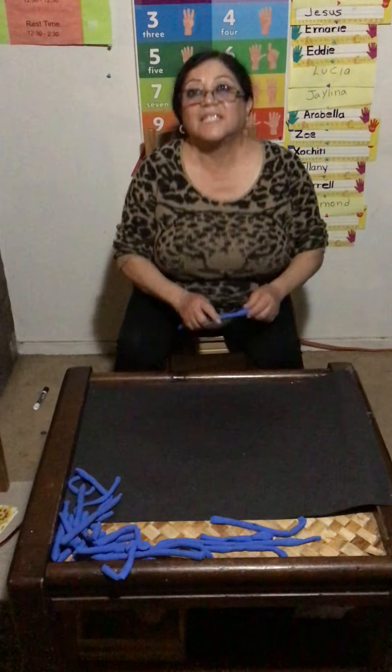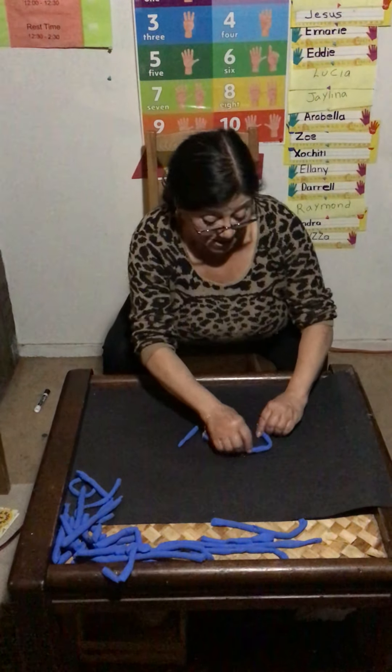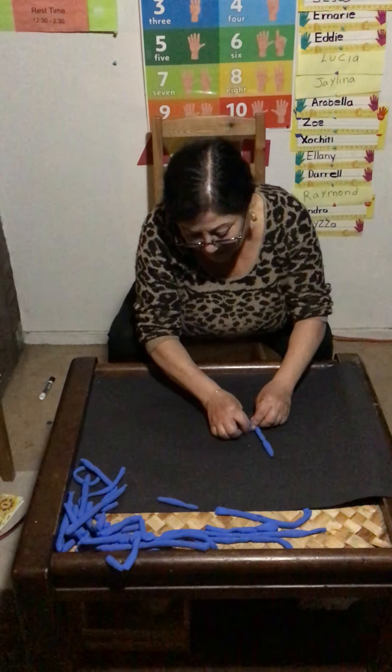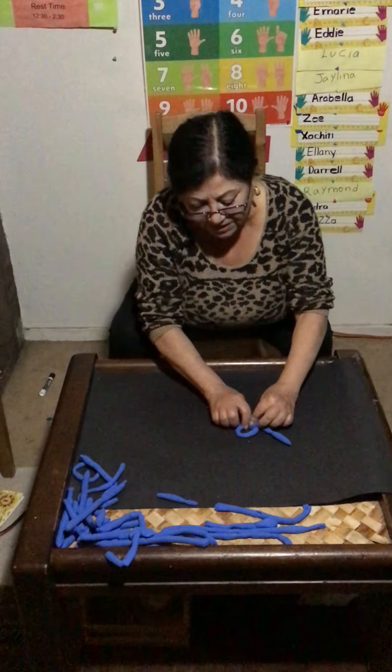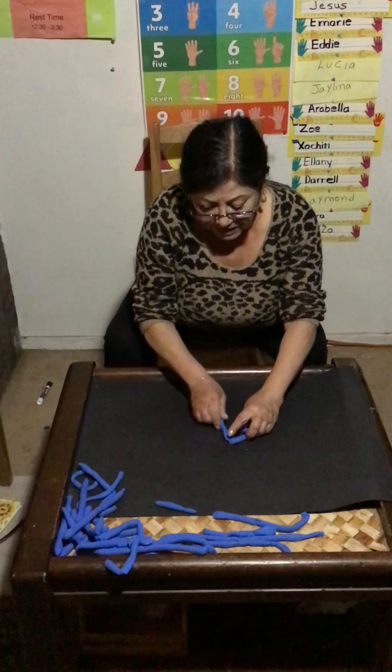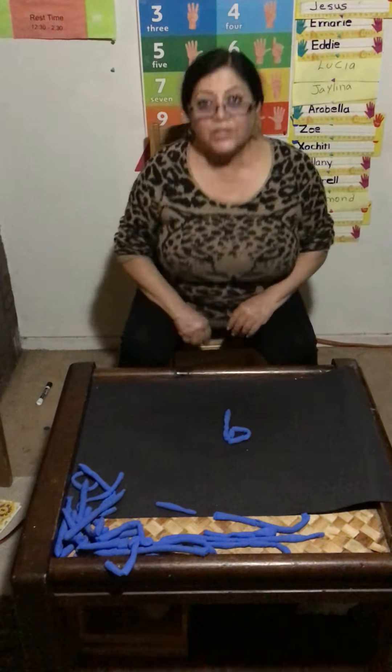What number is next? Six. Let's do number six. Number six is a circle and a straight line. Here is number six. Six.